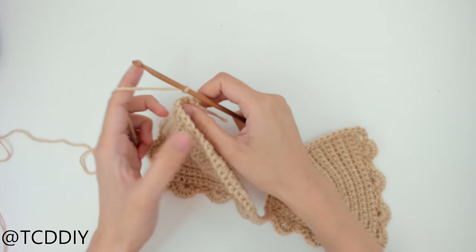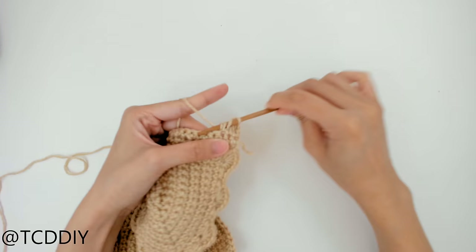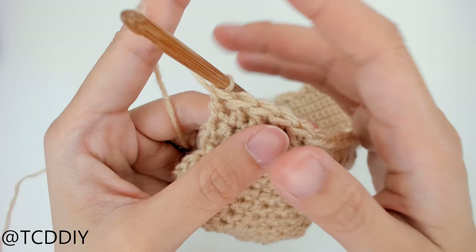Chain up three — that counts as a double crochet — flip our work, and put one double crochet into every loop going back down our work. I'll meet you back once we get to the end to show you what to do next.